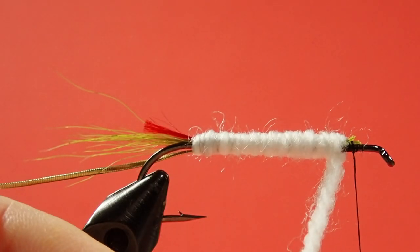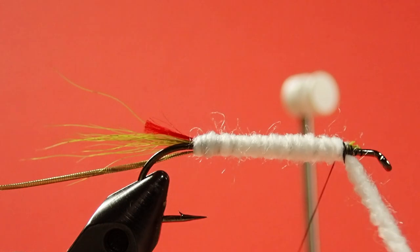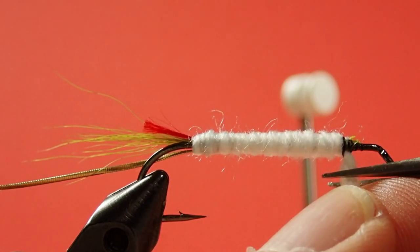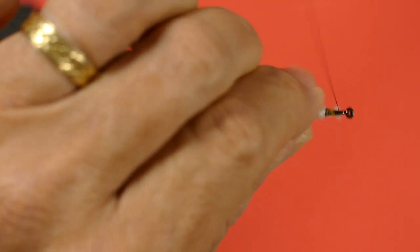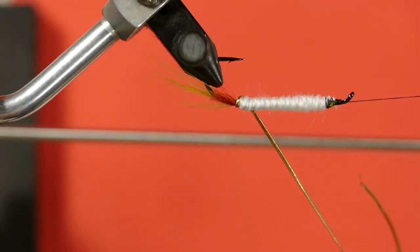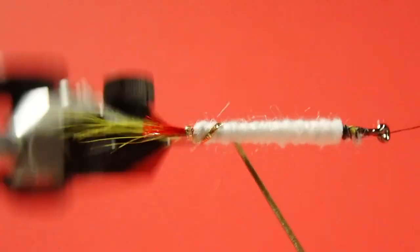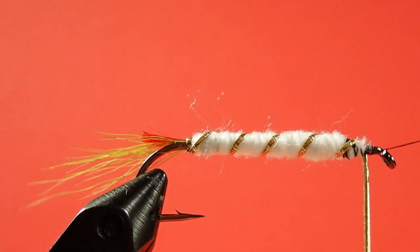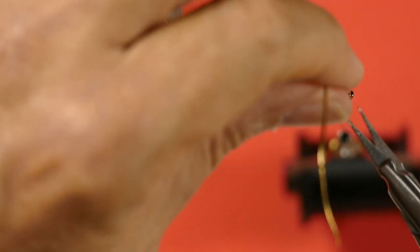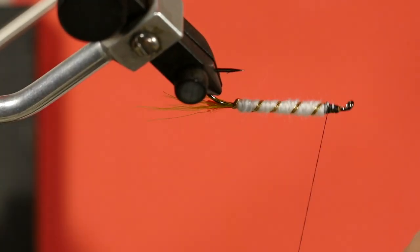Don't get it too close to the eye of the hook because we have a lot to tie in. Finish that up underneath the hook. The next step is to put in our rib — make one turn at the back, then start rolling forward. If you find it's moved your tail, just twist it into position. Tie it off underneath and bring your thread back.